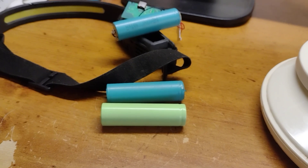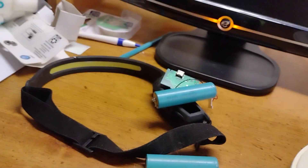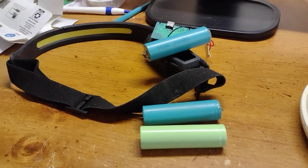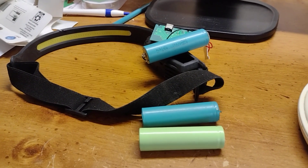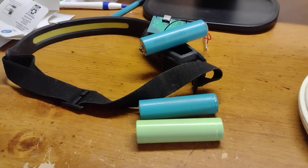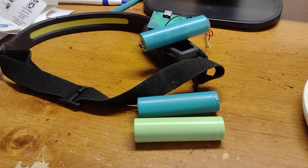By the way, I forgot to mention — I got these cells out of an old Rigid battery that I had replaced a long time ago. It had a board issue but the cells were good, so that's what I harvested them out of.